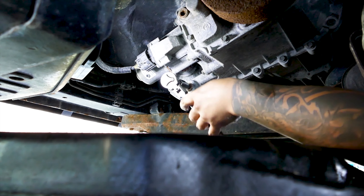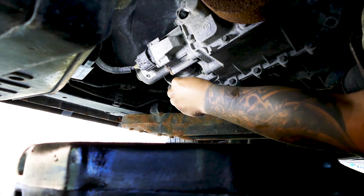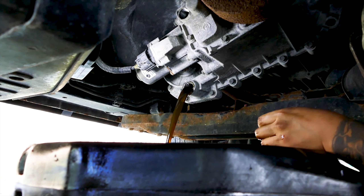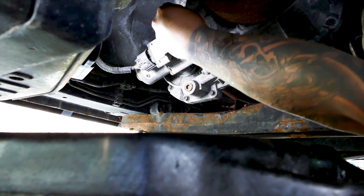Let's start by placing the oil pan under the transfer case drain plug. After that, get the 10 millimeter hex head and ratchet to remove the drain plug. The fluid should drain out fairly quickly, so while that happens go ahead and remove the fill plug that is located above it.